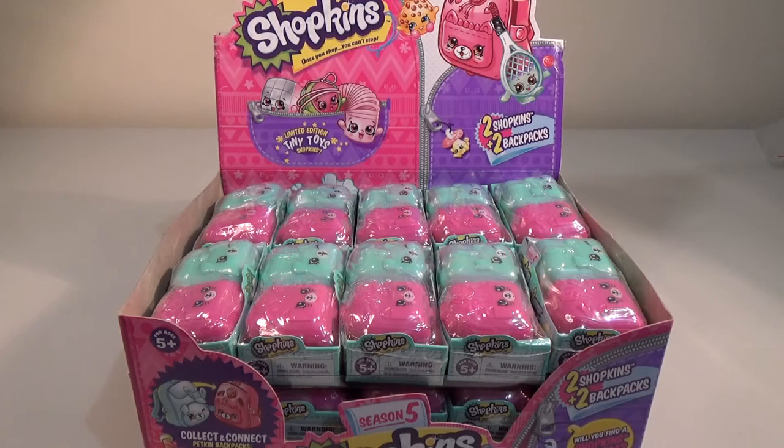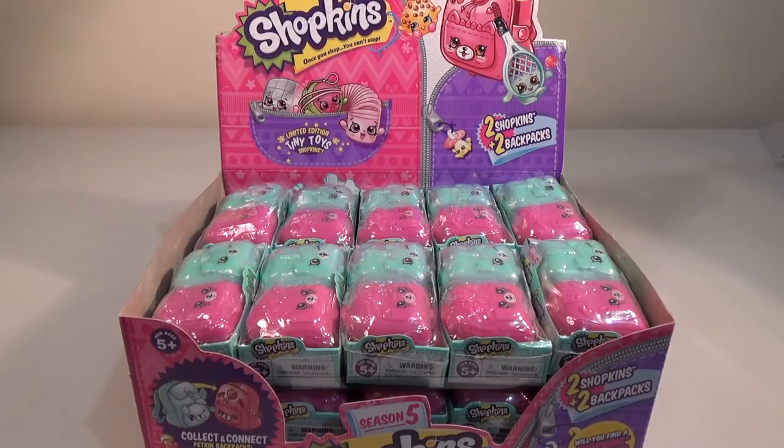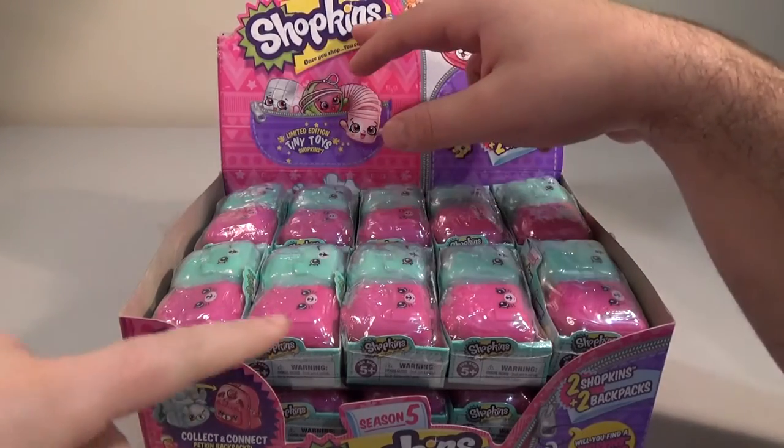Good afternoon, good morning and good evening. I'm here with my lovely wife Laura. Have you heard of Shopkins before?